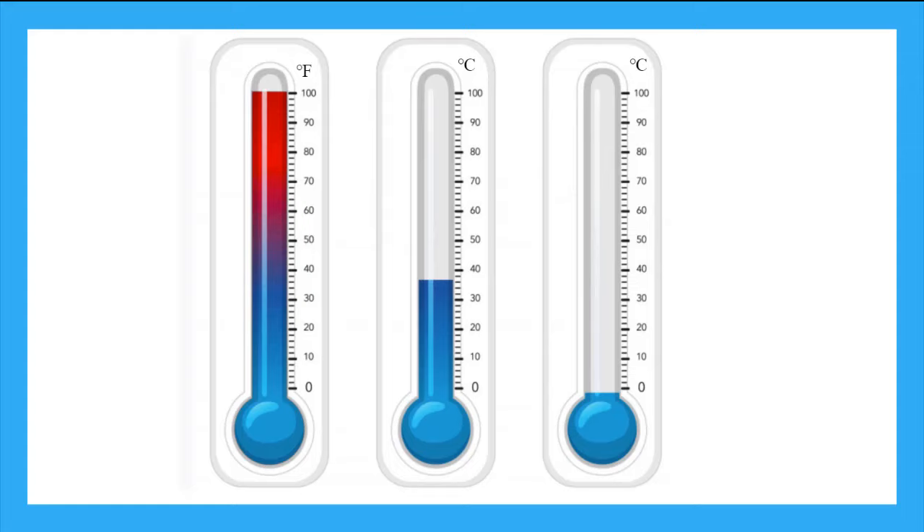Now you know how to read a thermometer and why we use them. Remember to always check the units at the top. Practice what you've learned by doing the online games and quizzes. Have fun, and remember to always be clever.